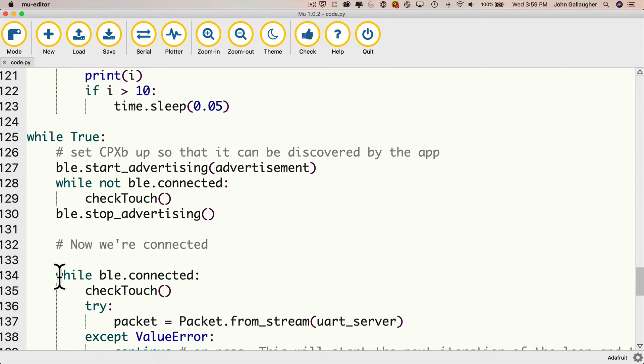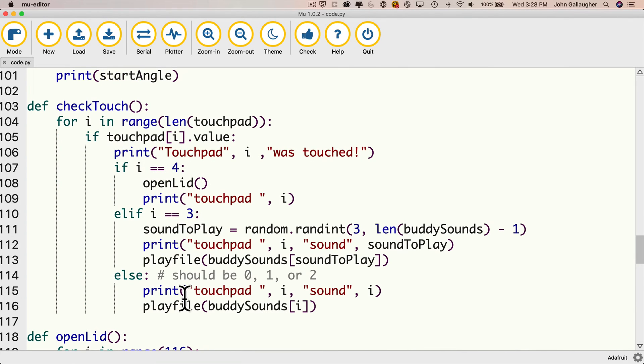Down here we have a portion of the code that says while BLE is connected — once we're connected, we're stuck inside that part of the code. We call check_touch in our while-Bluetooth-connected loop to make sure we check touch whether or not we're connected. Now looking at check_touch: touchpad number four opens the lid. Touchpad number three will generate a random number from sound three through the length of buddy_sounds minus one. The reason it's minus one is because we're zero-indexed, so the last sound is whatever the length number is minus one. Once we get the random number, we go ahead and play that particular sound.